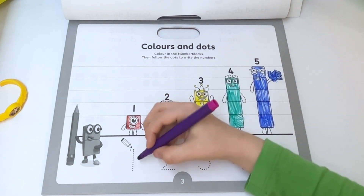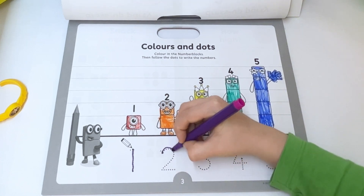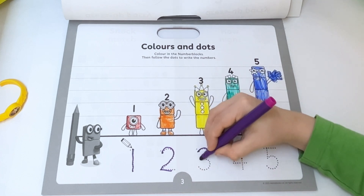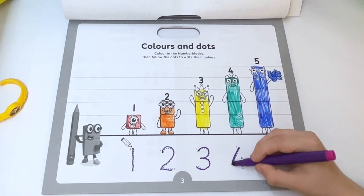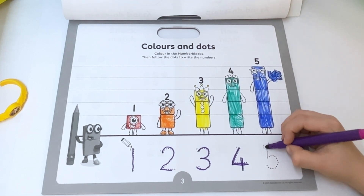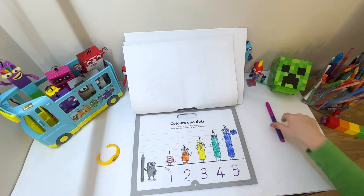Now we need to trace the numbers. Go down like a stick and then you've got a straight one. Go round and down and across. One curve around and then one curve again. One line down, one line across and one line through the middle. Down around and a flag up high — that's the way to make a five.